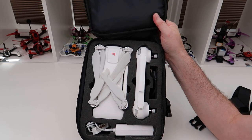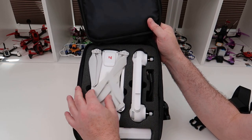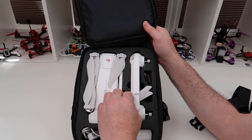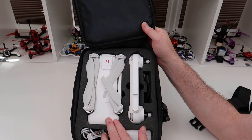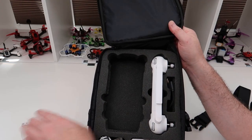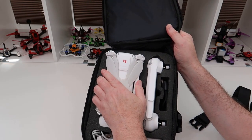So yeah, it's an alright case — it's not the best case in the world, don't get me wrong. You can get some hard cases but they're like 40 odd quid. I just wanted something quick to store it in. For 14 quid I think it does its job quite well — the Femi is really well protected. Look at the size of the layer of foam under here. You can take it out so you can put the Femi further down if you wanted.